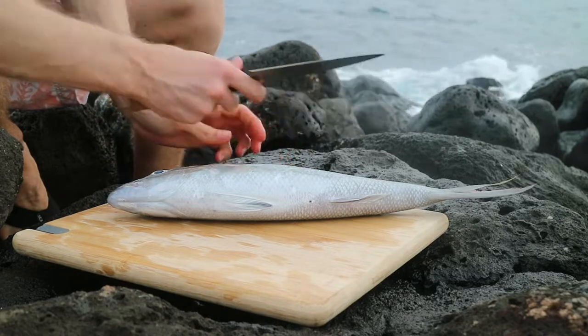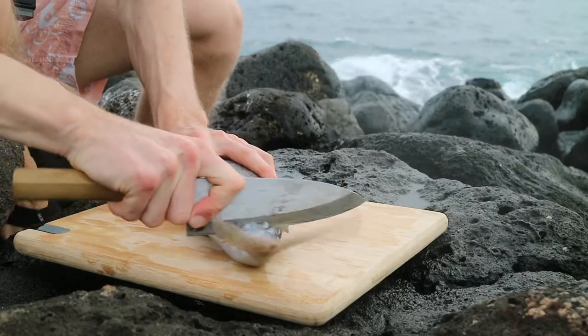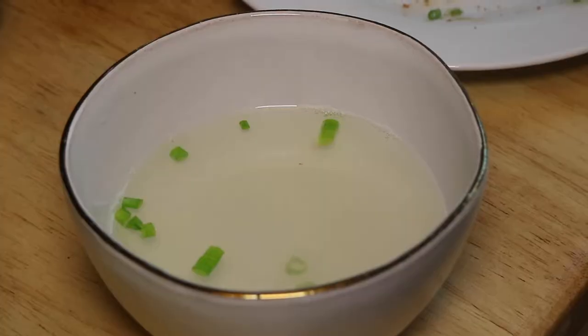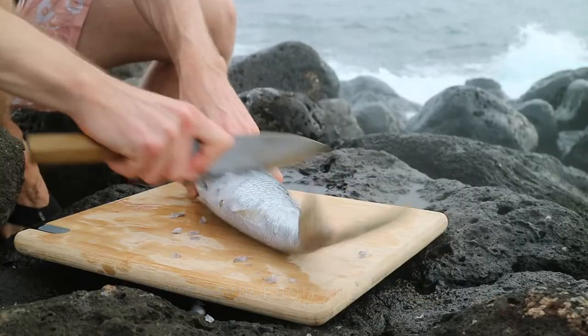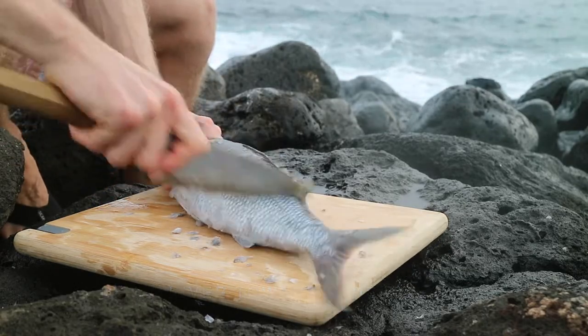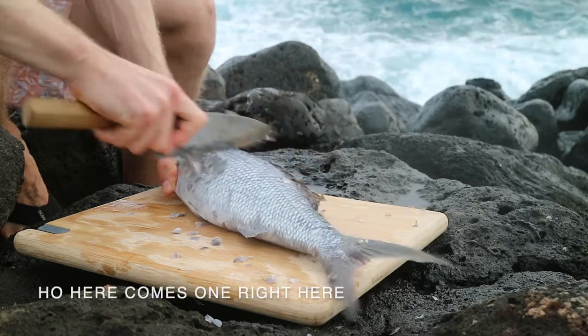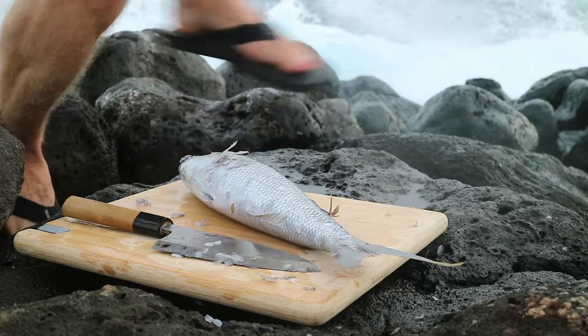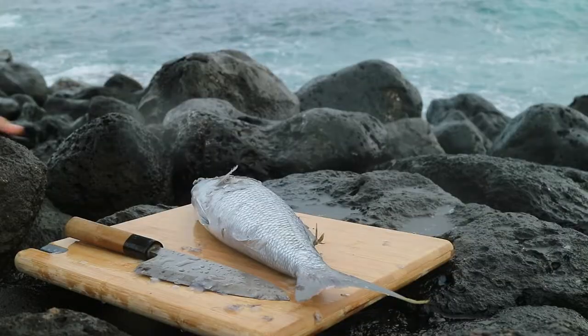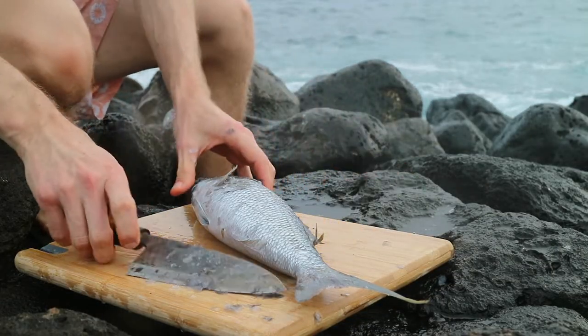There's a nice uku here. We'll make some sashimi out of it, some deep fry, and we'll make soup from the bones. As you can tell, my back is never towards the ocean. And here I am the next morning cleaning a fish with a rising swell.